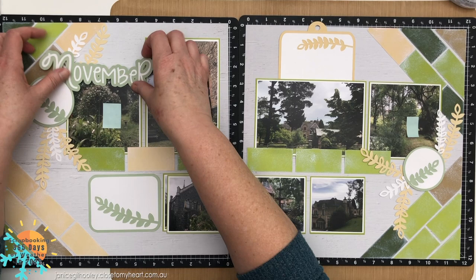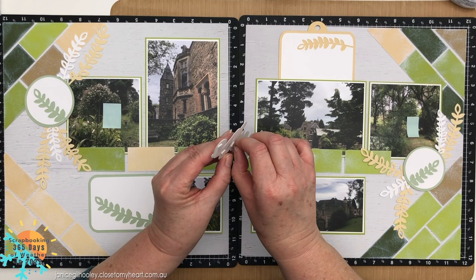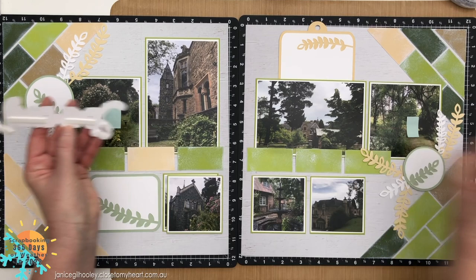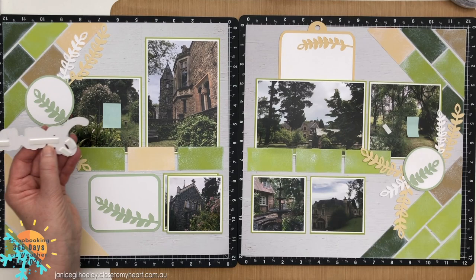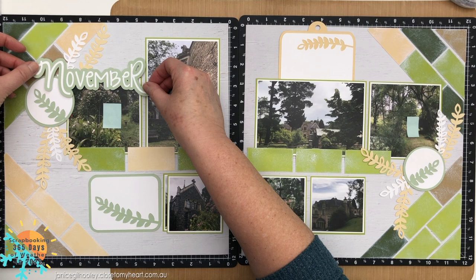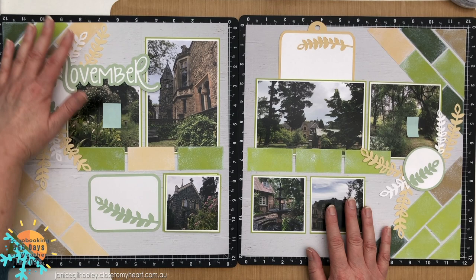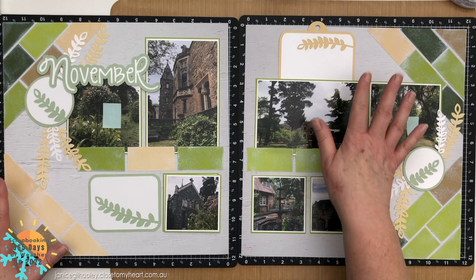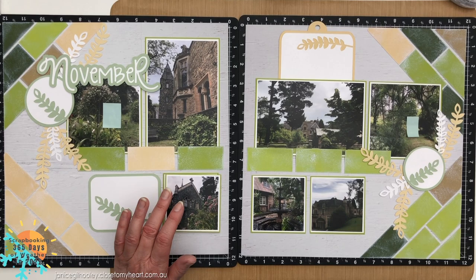I've adhered some thin foam tape to the top section of the November title because with all the paper layers, this will make it the same height as the double-matted photos. The photo mats are in white daisy and avocado at true photo sizes, everything one eighth of an inch smaller. Looking at the color chart, you can see it started to warm up after a very cold winter and spring, then got a bit cool again towards the end of the month.